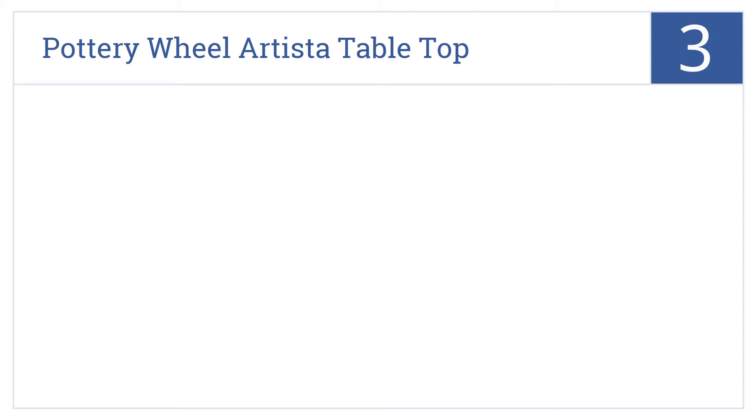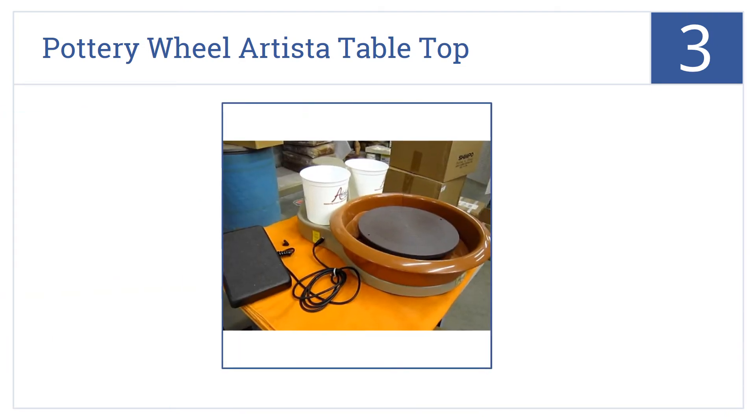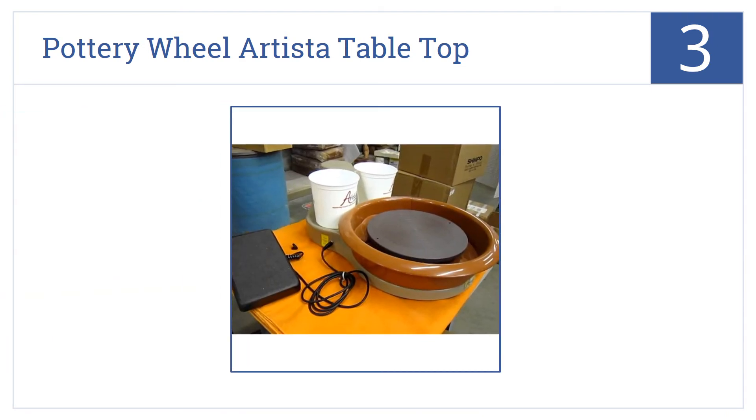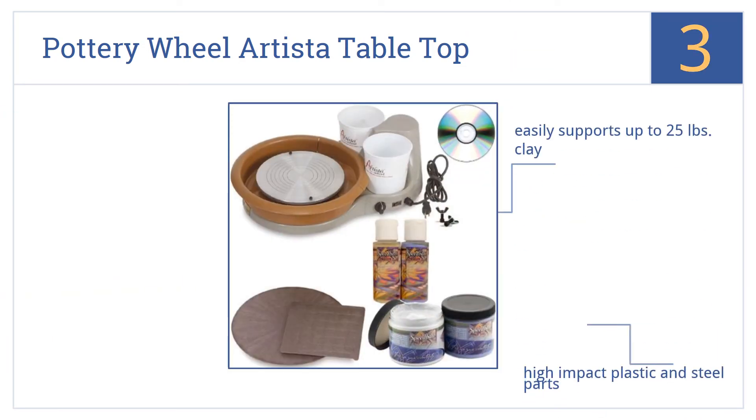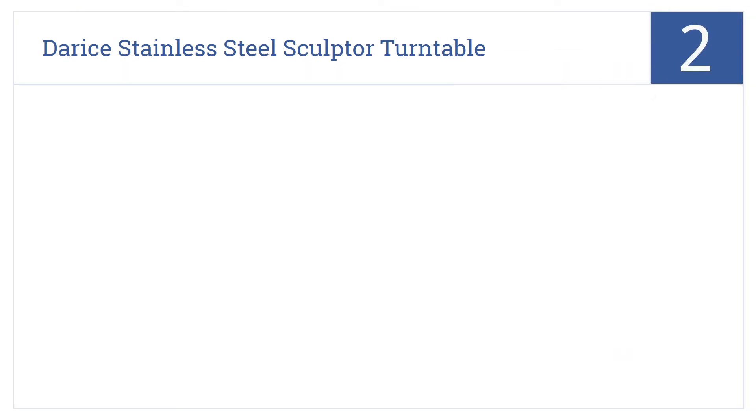Halfway up our list at number three, Speedball's pottery wheel Artista tabletop is a fine choice for the dedicated home potter without room, or perhaps the budget, for a full-sized freestanding pottery wheel. It's made from high-impact plastic and steel parts and includes glaze samples. It can easily support up to 25 pounds of clay.